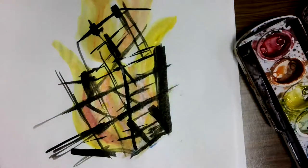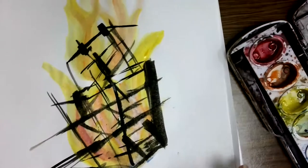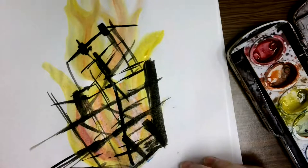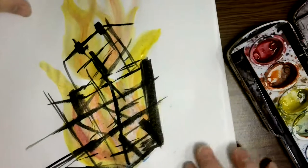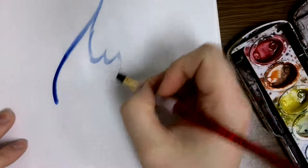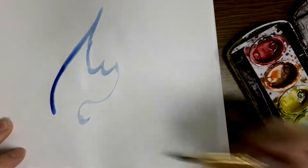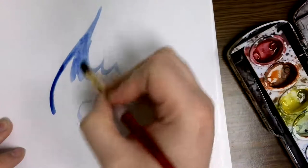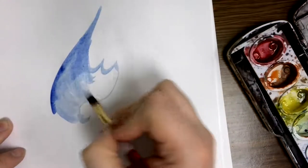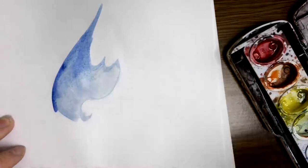And that is how to paint fire! You can use the same techniques with other colors to create a more fantastic flame — if you wanted to use blues and greens to create something out of fantasy or superpowers. Just remember to always work really wet and let the water do a lot of the work for you.